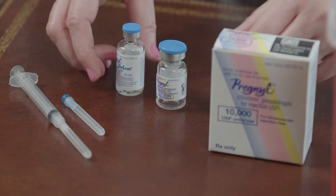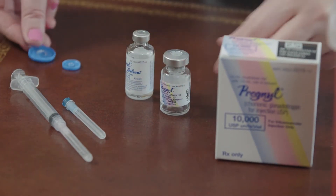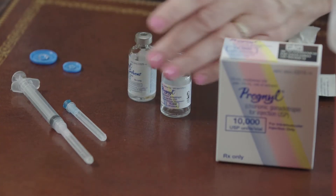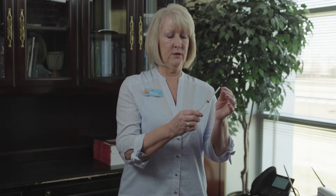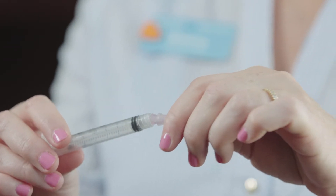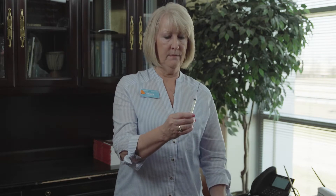You will take your vial of liquid, pop the blue cap off, and your vial of powder. You'll want to swab the rubber stoppers with an alcohol swab. You will take your syringe with the mixing needle — if the mixing needle is not on the syringe you can screw it on easily. Pull the cap off the needle and pull one and one half mils of air into your syringe to add to the liquid.